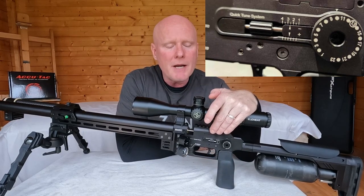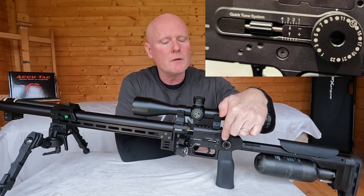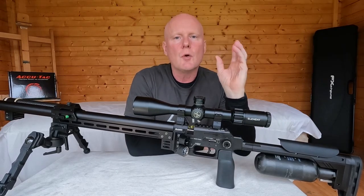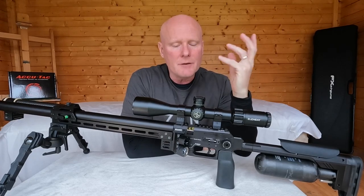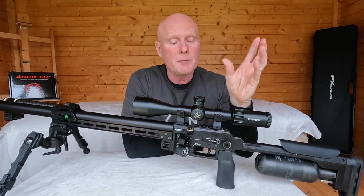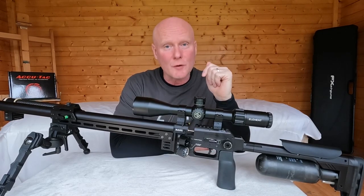The tuning system is not much different from the Impact — there's a power wheel and a quick tune system. One click on the power wheel is roughly equivalent to five clicks on the quick tune system. With one click on the quick tune you can adjust velocity by one to two feet per second, making it very easy to tune the gun to the exact velocity you're looking for.